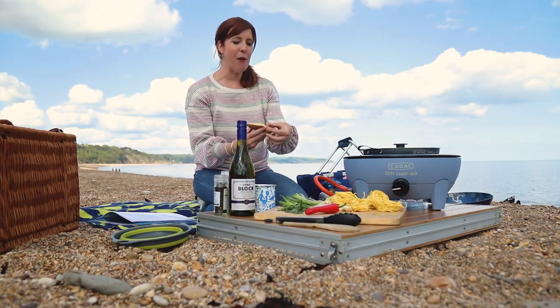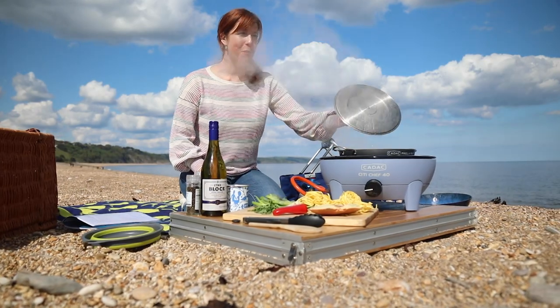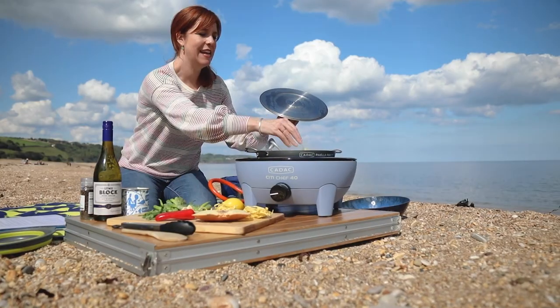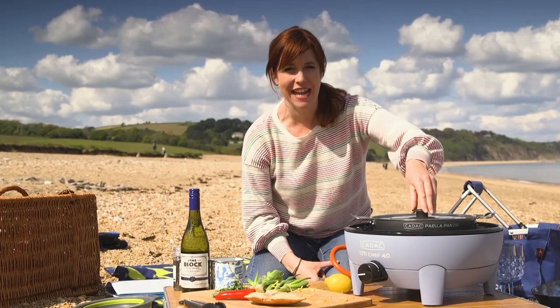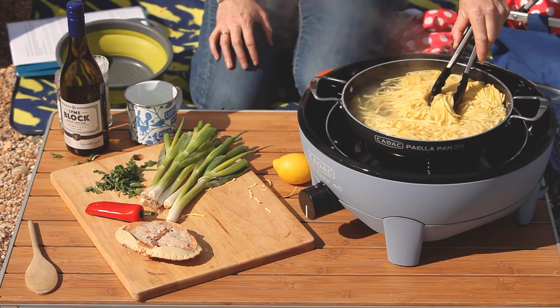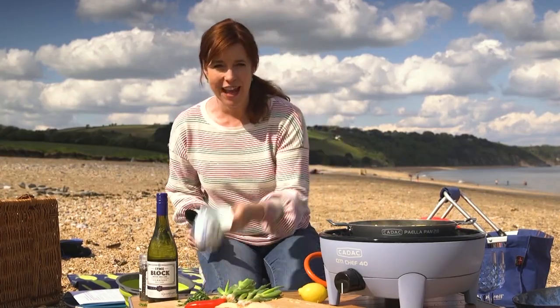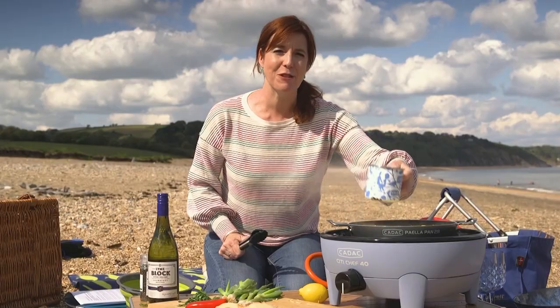The brown crab looks a little bit like a pasty. I'm going to do a really simple crab linguine — all in one pan. I'm using fresh pasta because it'll be cooked in about four minutes. Pop the lid on; it's a really handy Caddac City Chef 40 pan that comes with a lid and gets hot really, really quickly. I'm going to drain that, but before you drain don't forget to save a little bit of the pasta water, because that helps loosen up the sauce later.